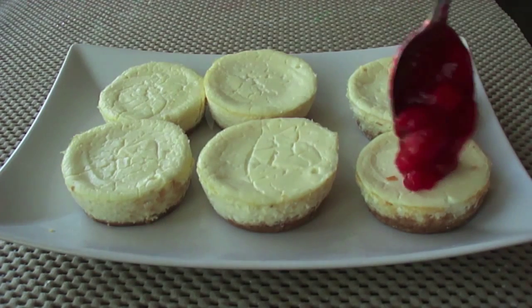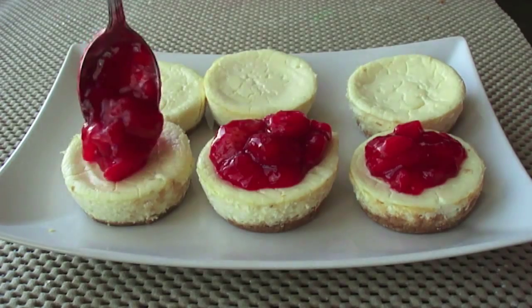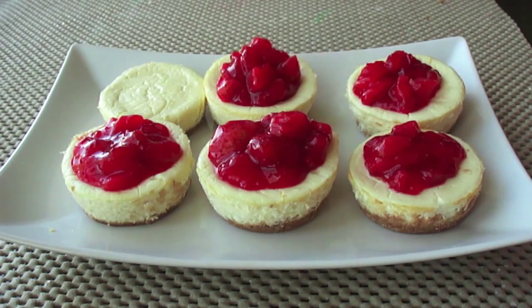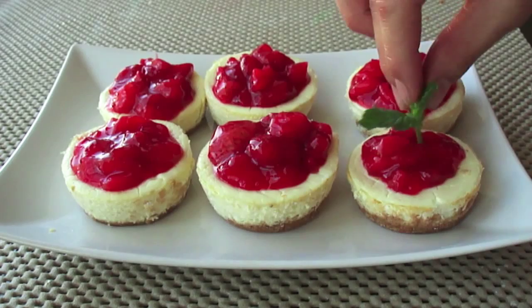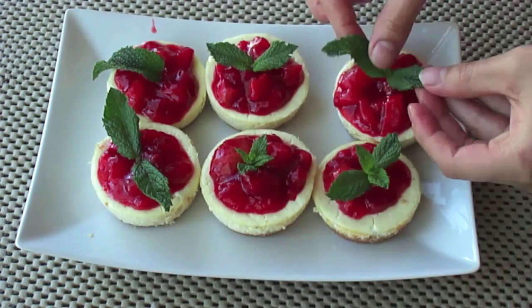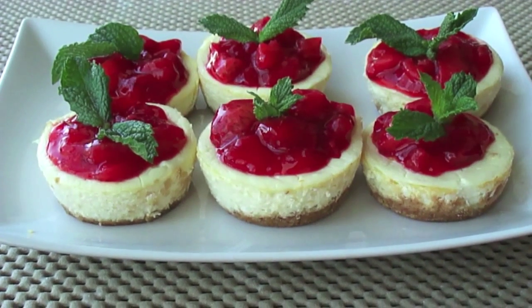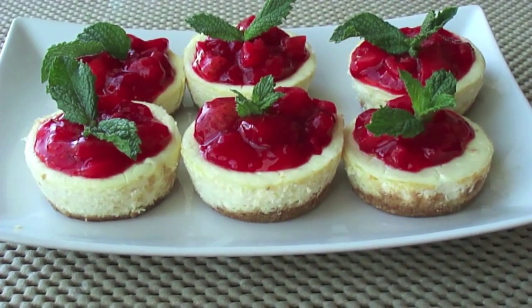Before serving to guests, decorate the cheesecakes by scooping one tablespoon of the strawberry compote onto each mini cheesecake and finishing with a mint leaf on top. This healthy, delicious, and low-fat cheesecake is not going to make you feel guilty at all — I promise!